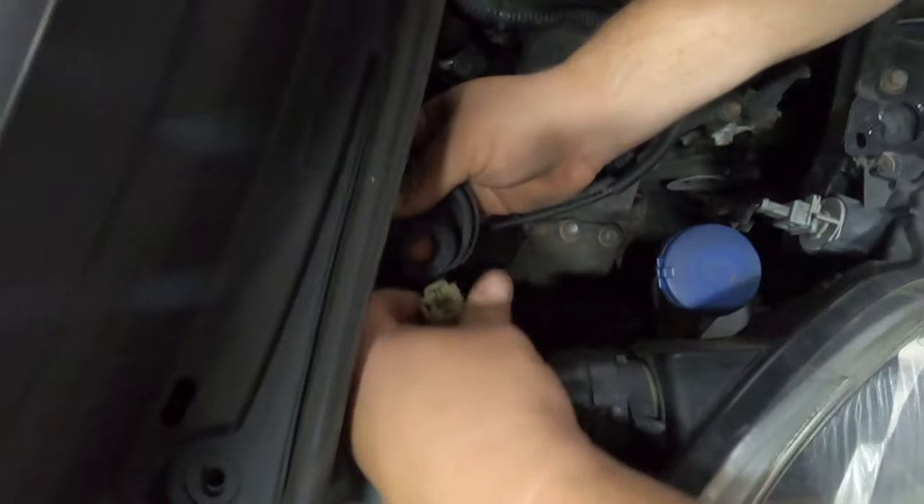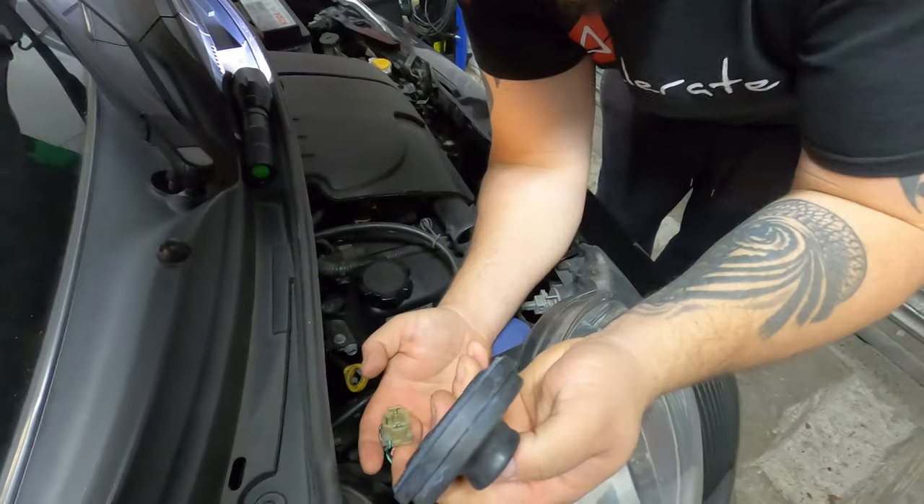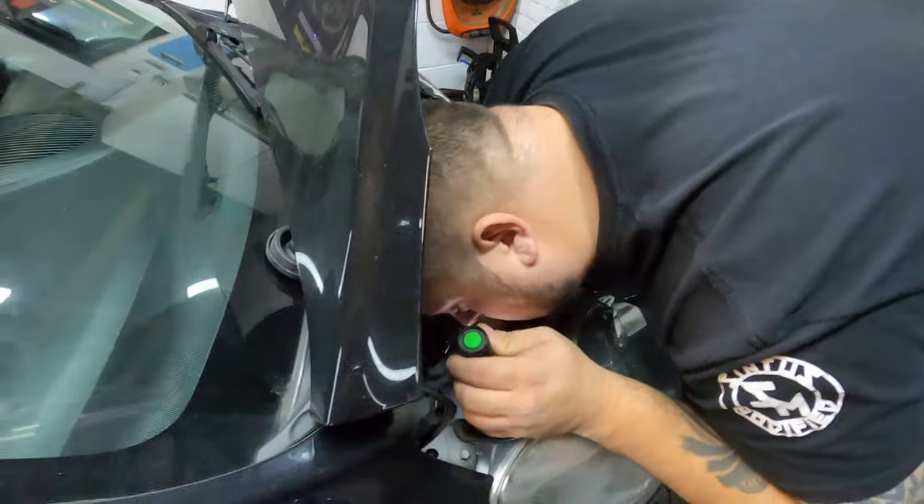First step is removing the bulbs. The clip for the three prongs on the bulb is just in here — they are H4s obviously. Remove the rubber boot, which is just a rubber boot. And this is what I hate about H4 bulbs — that stupid little clip that holds them in. It's going to be hard to film but we'll show you the clip when we get it out.